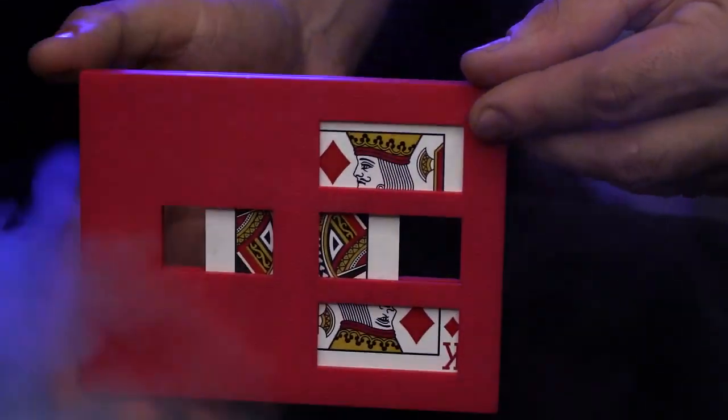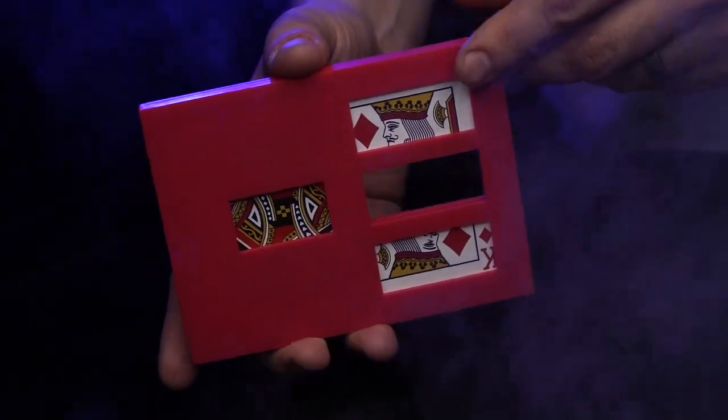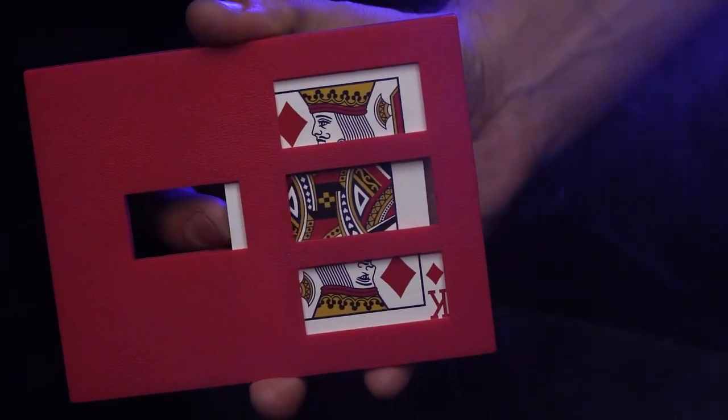Immediately, you are able to visually cut the card into three separate pieces, showing it from both sides. Then, you visually restore the card to its original state.